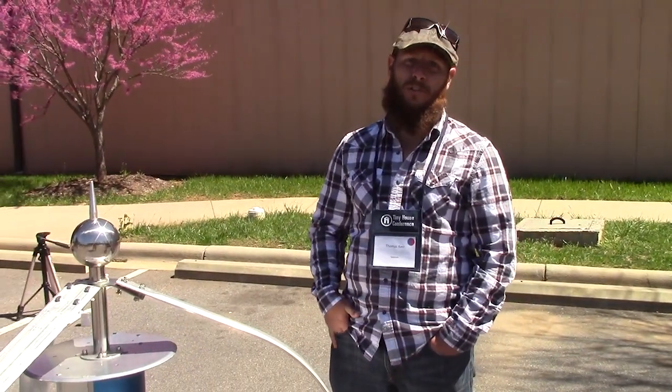Hi, my name is Tom. I'm with Off Grid Green. We sell all sorts of off-grid and sustainable products. The website is offgridgreen.com.